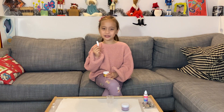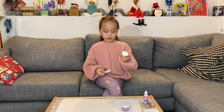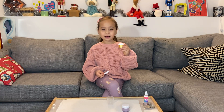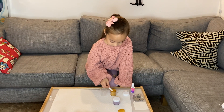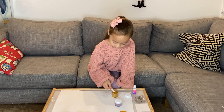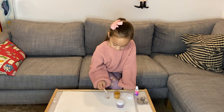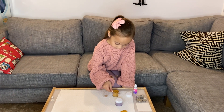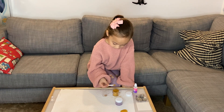Next I'm going to use my plastic spoon to get 2 scoops of gold and put it in my measuring cup. One. Two.